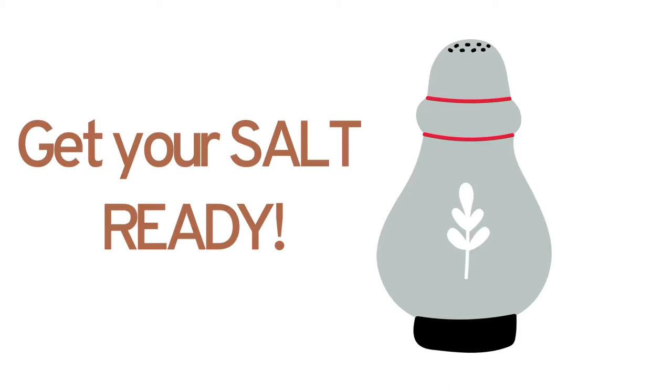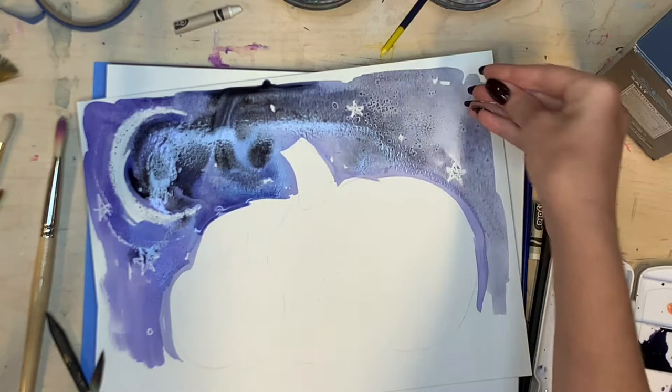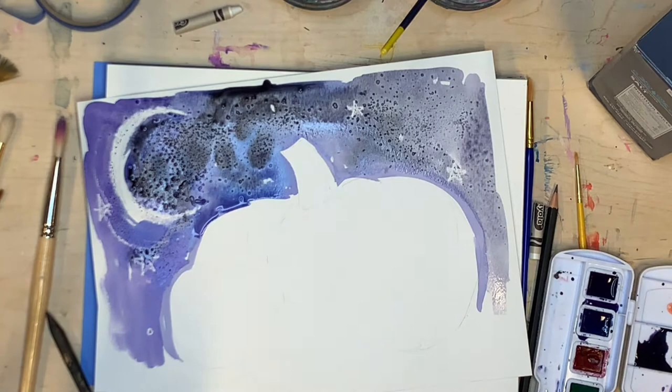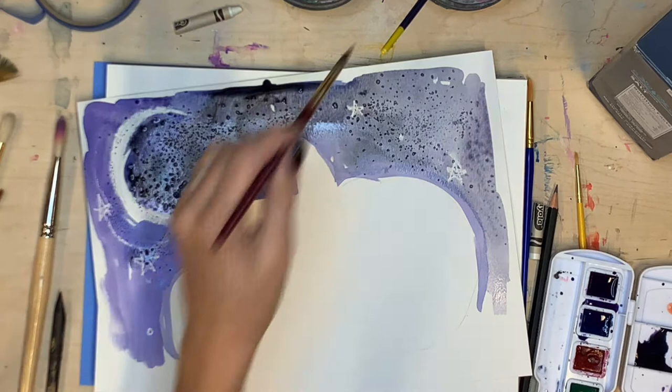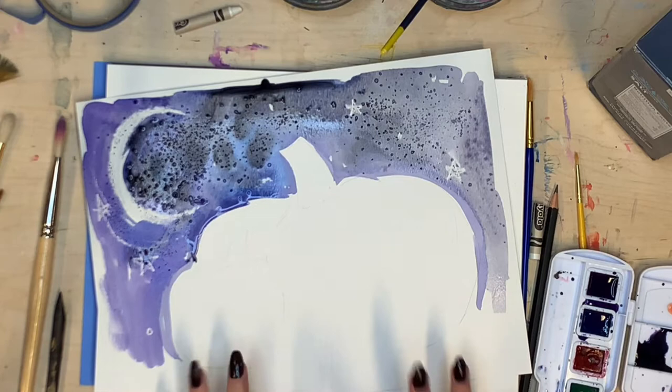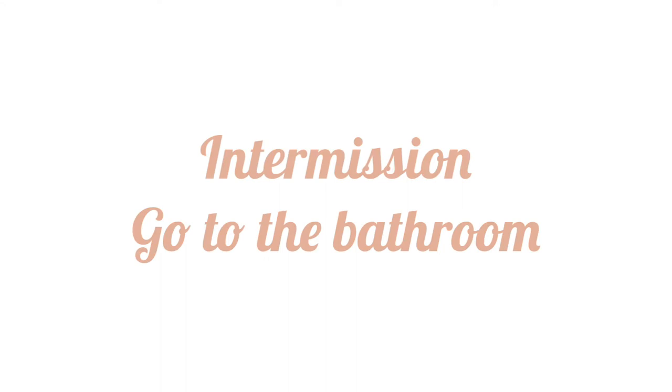Pause here and get your salt out. Put some salt in your hand and get ready to sprinkle a little bit of salt on your wet paint — try not to get it on the pumpkin part. Sprinkle it wherever you have a lot of paint bunched together that's pretty wet. Once you sprinkle it down, do not touch it — don't move it with a paintbrush, don't paint over it. You have to be absolutely done painting the sky before you sprinkle on the salt, and make sure your paint is still wet or it might not work. Now we're going to take a break and let our paint dry.